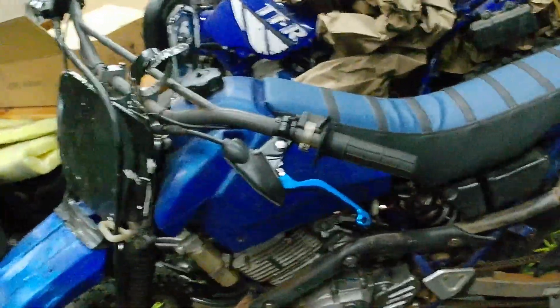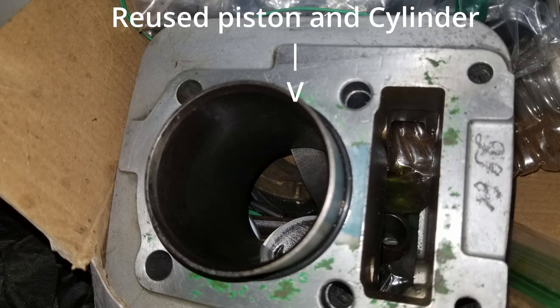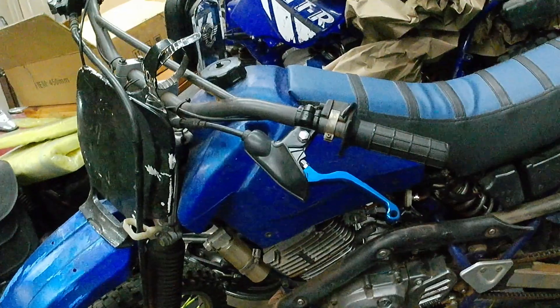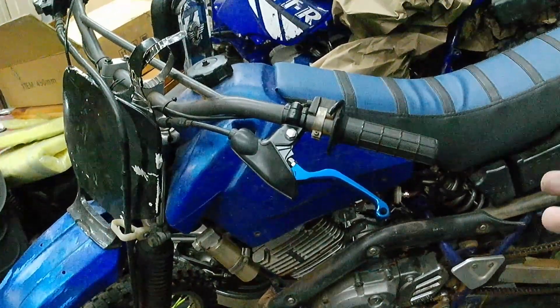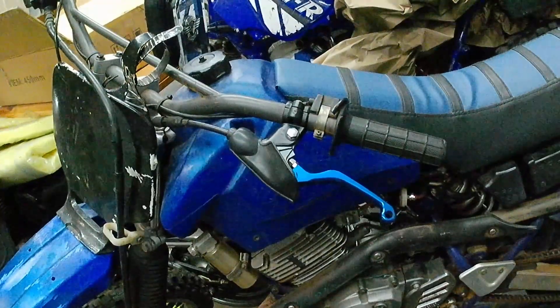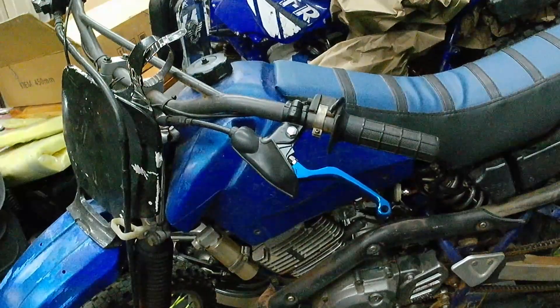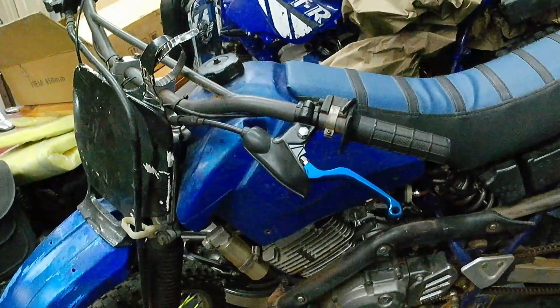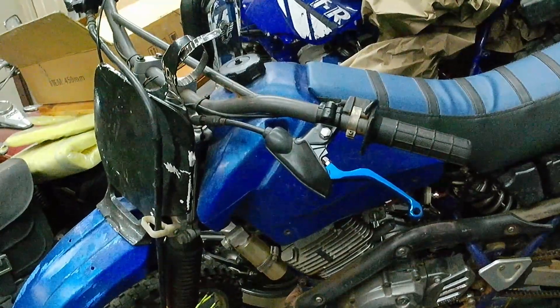That's what actually happened on this TTR. Originally when I rebuilt it, I reused the piston — that was a bad idea. I ended up having to pull the head back off and put a new piston in it. But I knew it was a problem because it was smoking. It still ran and was still getting compression, just not great compression. It was letting oil pass — it was burning oil. It didn't need a compression tester to find that out.